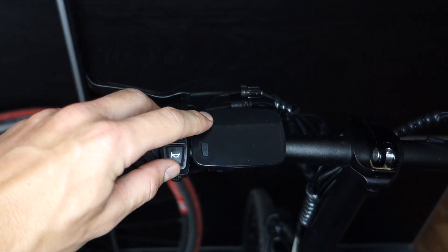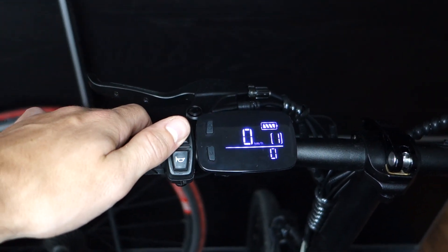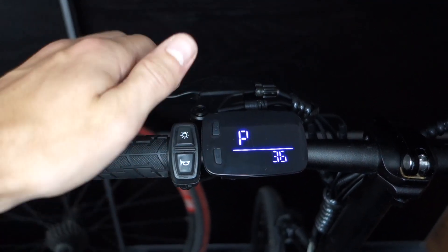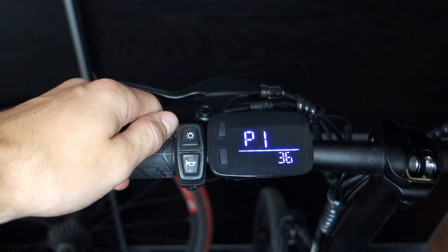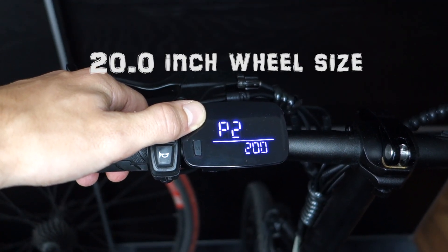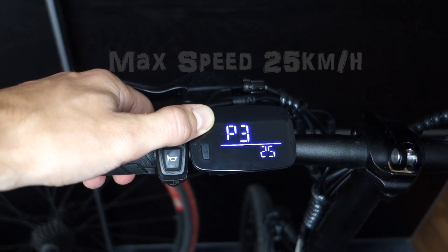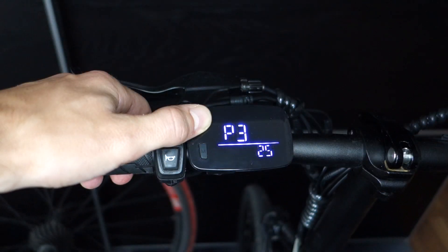Luckily, the motor controller of the Fido D11 has three parameters that are programmable from the display. In order to access the three parameters, we need to simultaneously push the on and mode button on the display. The first parameter shows the input voltage — here it's 36 volts, which is correct. The second parameter shows the wheel diameter — here it's 200, which corresponds to 20 inches. The third parameter is the max speed, which is set to 25 kilometers an hour by default.